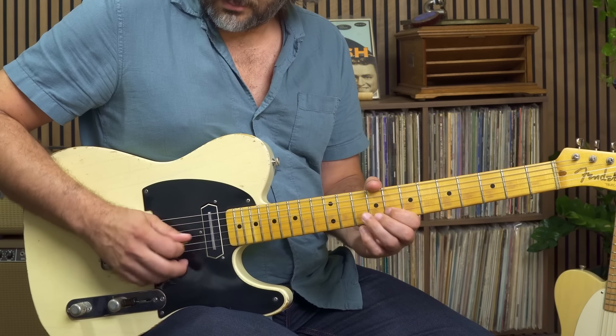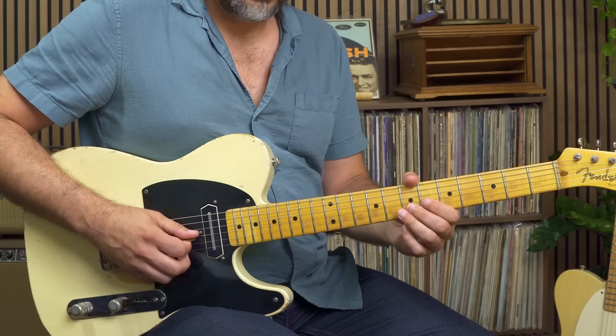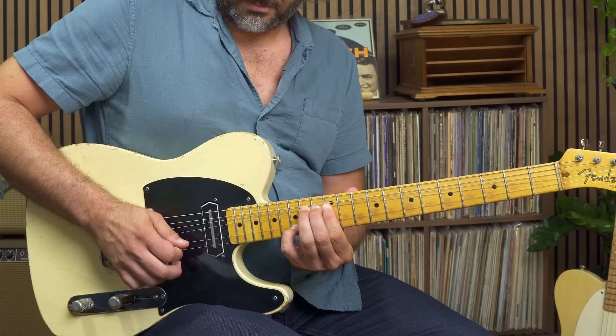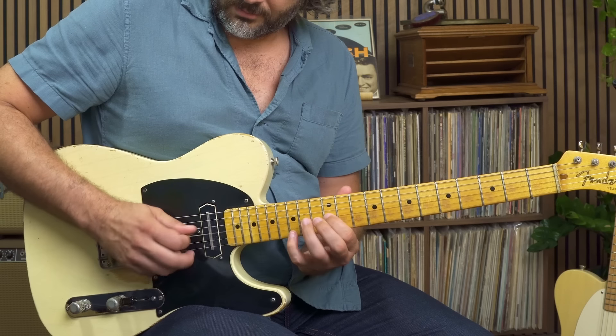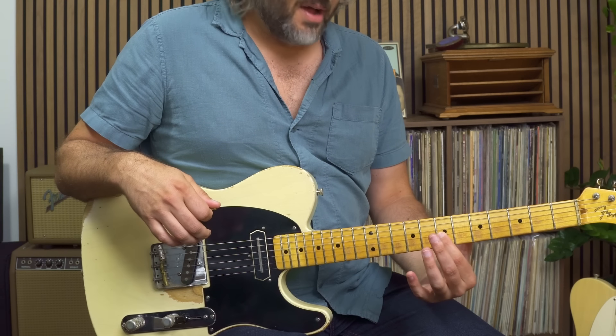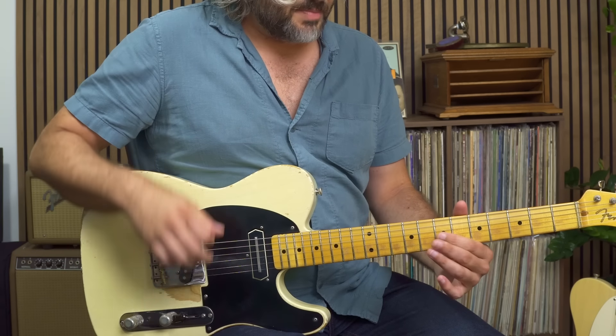Our first lick is in the key of G — it's a steel guitar lick. I'm going to play it for you and then break it down and tell you why I think it's an important one to know. It starts on the upbeat of one, and my target note is the fifth of G, which is a D. What I'm doing before I get to that five is approaching it from a half step underneath — this is my chord tone and this is a half-step approach. I'm going to slide because I'm imitating a steel guitar, so anytime I can slide or bend and get more of a legato connection between notes, it's going to get me even closer into that world.